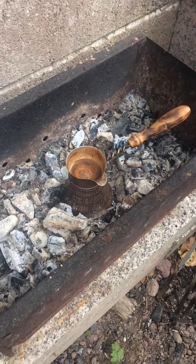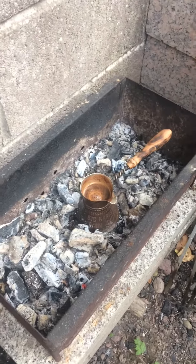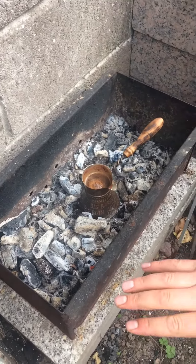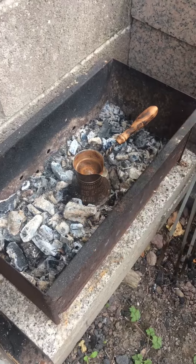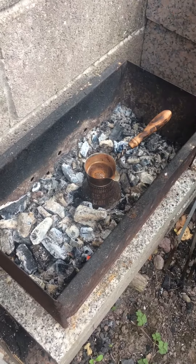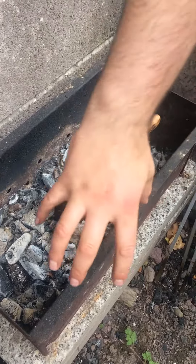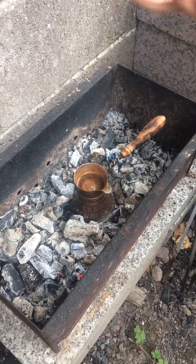Why is it better to use a barbecue fire to make Turkish coffee? Because that nice wood coal is burning and evenly spread, it covers our coffee pot with an even heat, so our coffee boils nice and evenly.